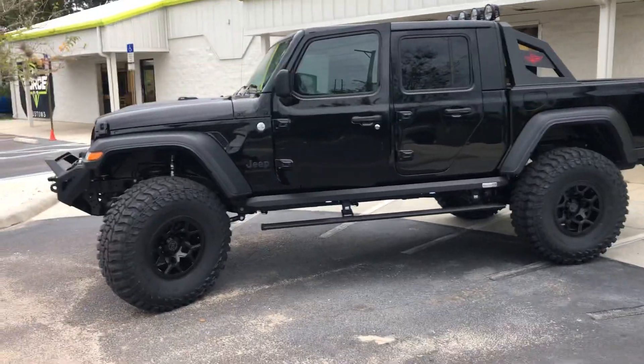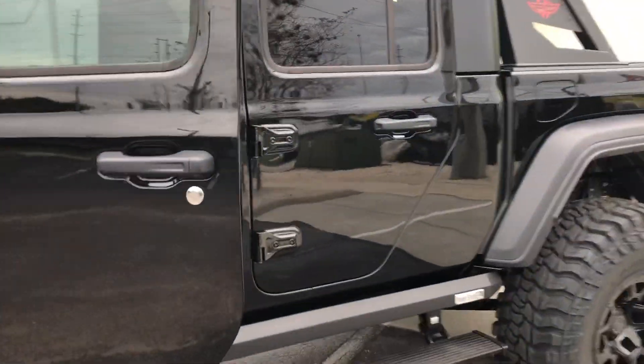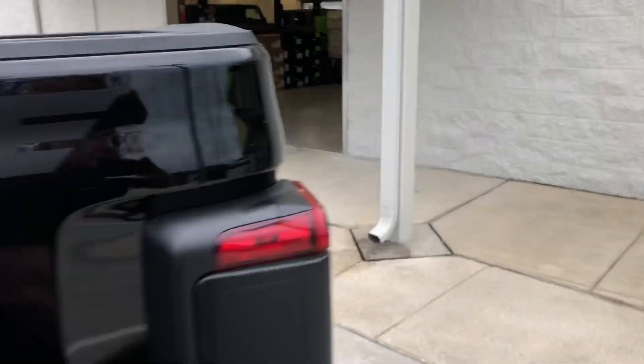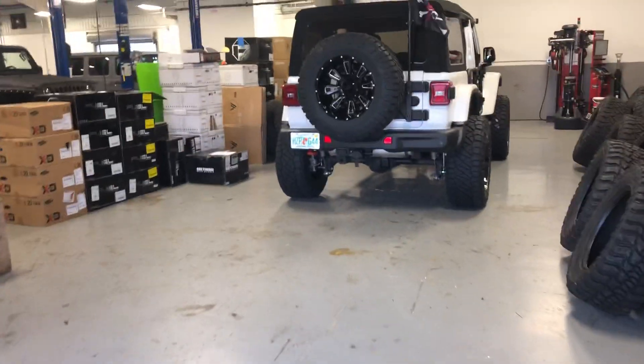Gladiator on Evo Lift, 40s, Power Steps. Finished this one yesterday — went to a dealer, Custom Leather. It is amazing how big those Gladiators get once you go 40s.